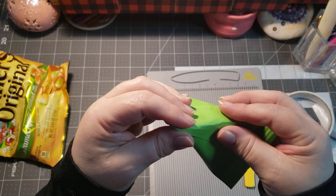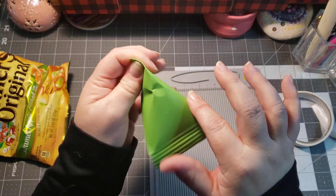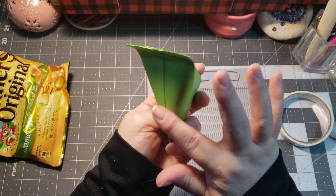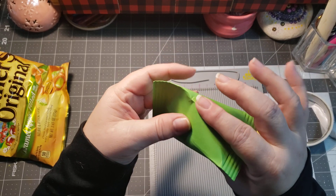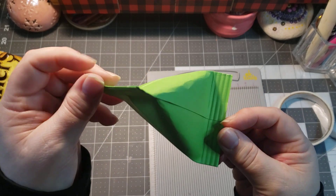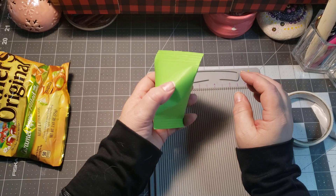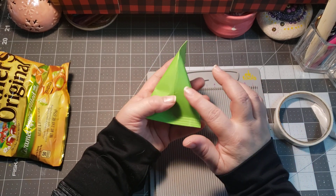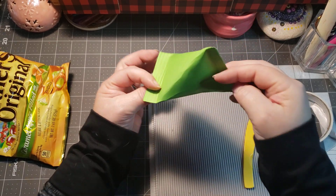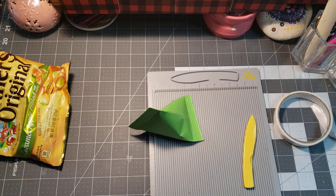It creates that cute little triangle packaging. You can put some ephemera stickers here, here, here, and here — four little spots to embellish. You can fill it with sequin mixes, bows, butterflies, or just about anything giftable, then pop it into your stocking. That's my little stocking stuffer idea for this week. Thanks for watching, have a great day, and I'll see you in the next video!